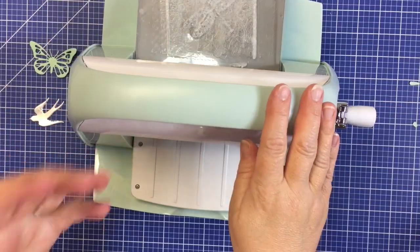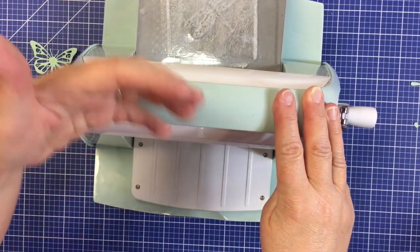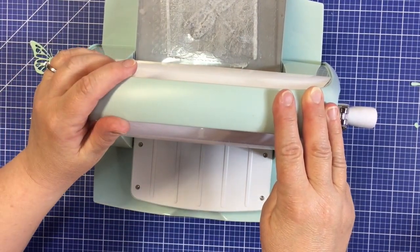Some materials may require you to pass them through the die cutting machine twice.